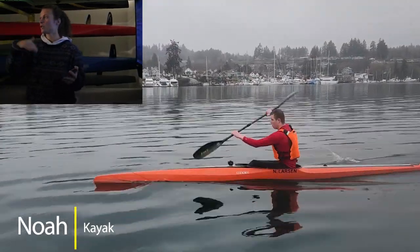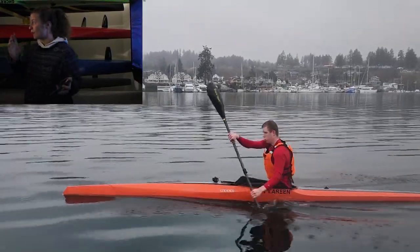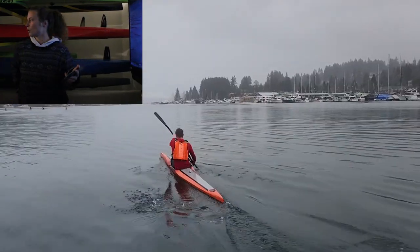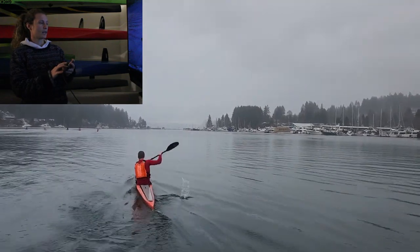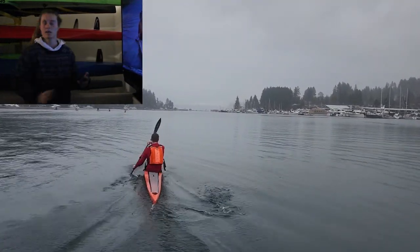I was surprised watching this because usually I'm seeing you from the side, and I see your legs moving, I see your life jacket moving. But then when I shot from behind and I looked at your lower back, I was like — we've got a lot to go. I want you to be thinking about trying to completely lead with your hips.